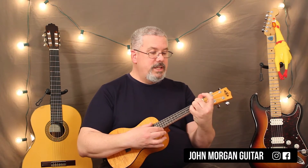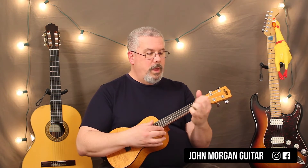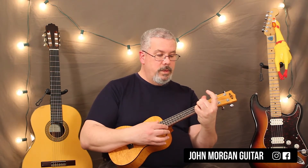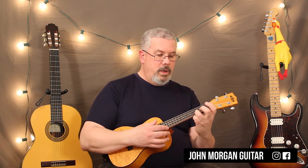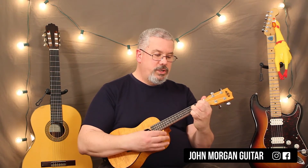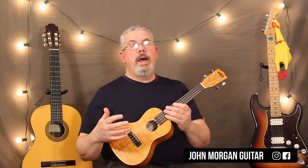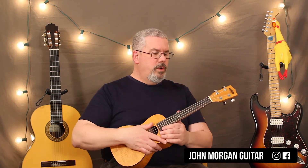Then D to D7 for 2, G for 4, D for 4, D7 for 4, back to G for 4, a C chord for 4, G for 4, a C for 2, D7 for 2, and then a G for 4. And that's literally it — it just repeats that. I think it says 3 verses, and it just repeats that over and over again.